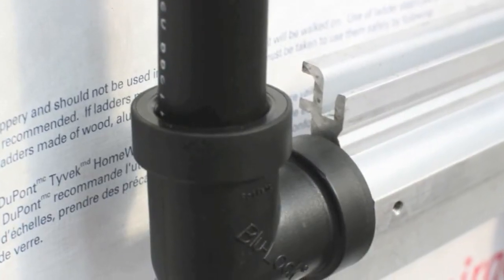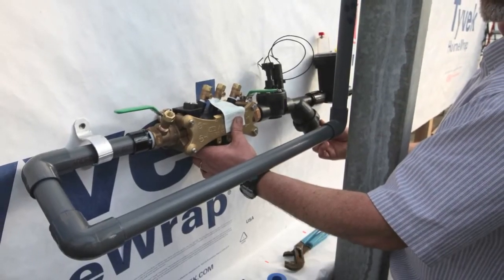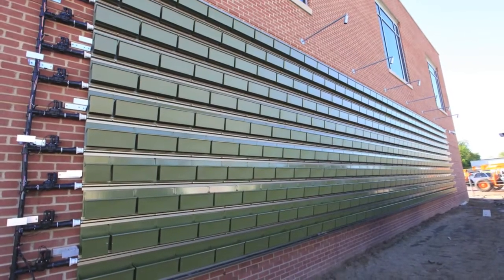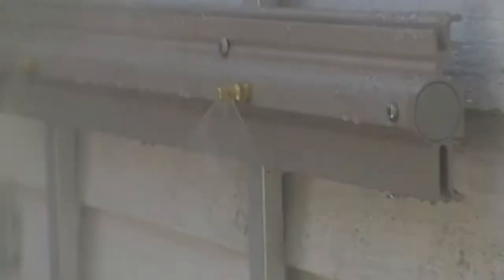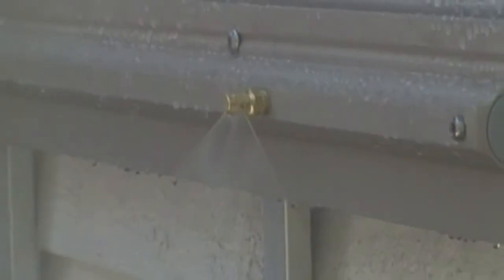Install irrigation feed and infrastructure, including slip-fit end connectors, pressure regulators, filters, valves, backflow preventer, self-drains or blowout fitting, sensors, controller, headers, feed lines, vertigation system, and all other accessories. Test the irrigation system to ensure that no irrigation nozzles are obstructed and that all controls are working properly.